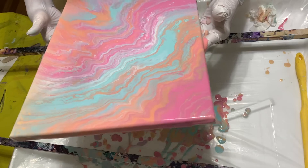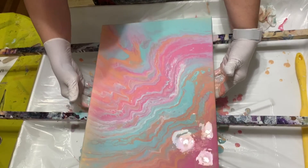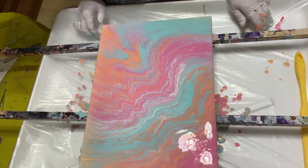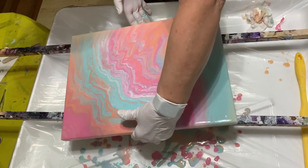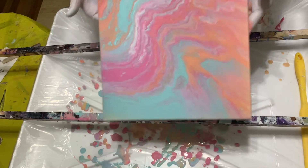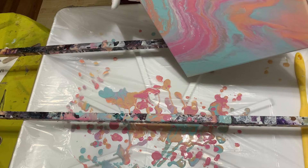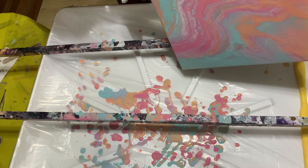I think it made it! How's that? Let's put it back. Alright, let's see. I think I'm going to try and tip it a little bit more this way. I'm not crazy about that corner up here — see if we can get a little bit more of that green off of that corner.